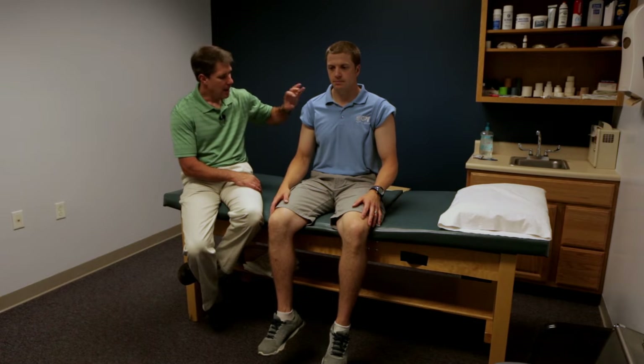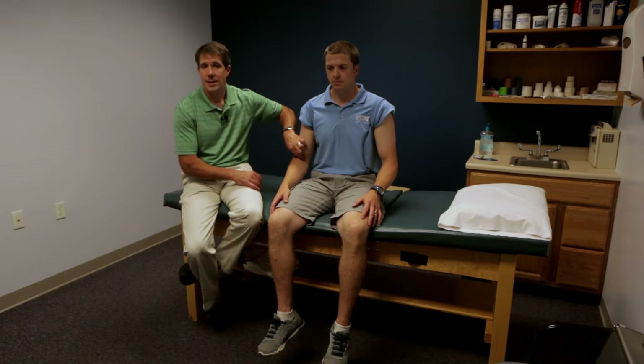Two things. Proximal bicep ruptures — we don't worry too much about those. Distal bicep ruptures, that's a different story. People you identify as having a distal bicep rupture need to be expedited to an orthopedist, because those need to be repaired sooner than proximals.